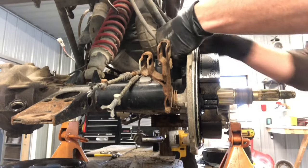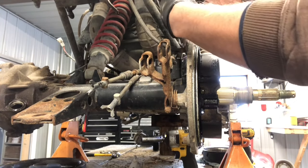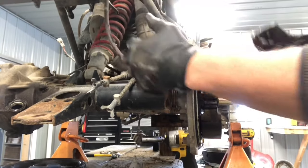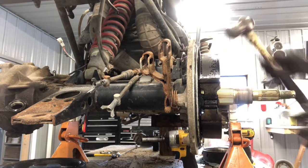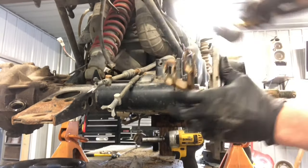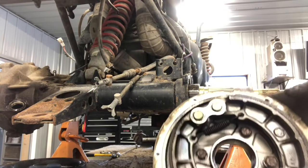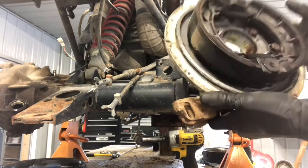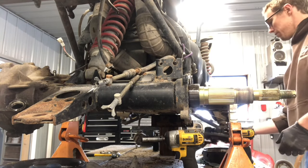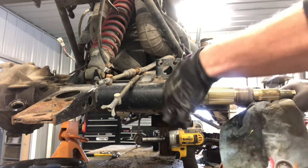We're going to pull this cable — it looks like it's already disconnected. If you need to tap on this panel, be very careful: it is aluminum and it tends to break fairly easily. There we go — popped off just like that. Now that the panel is off, there's the caliper. These shoes are actually in really good condition, but we've got some oil on them — something must have oiled them up somehow — so we'll have to take care of that.